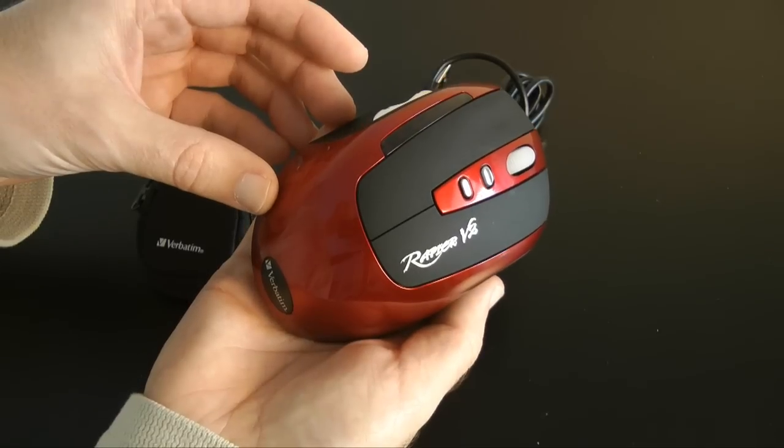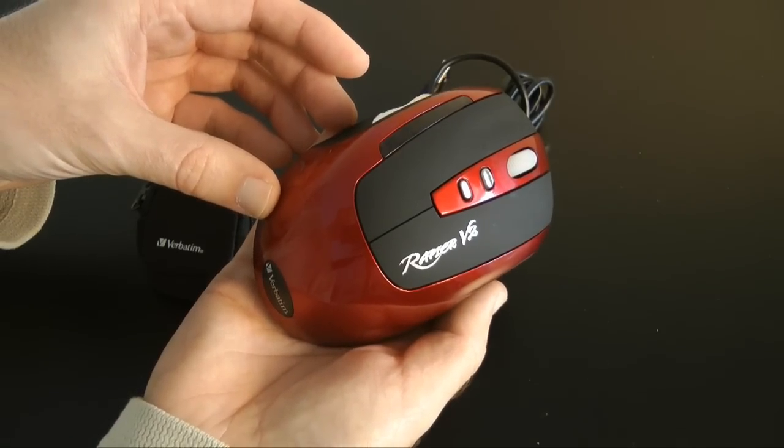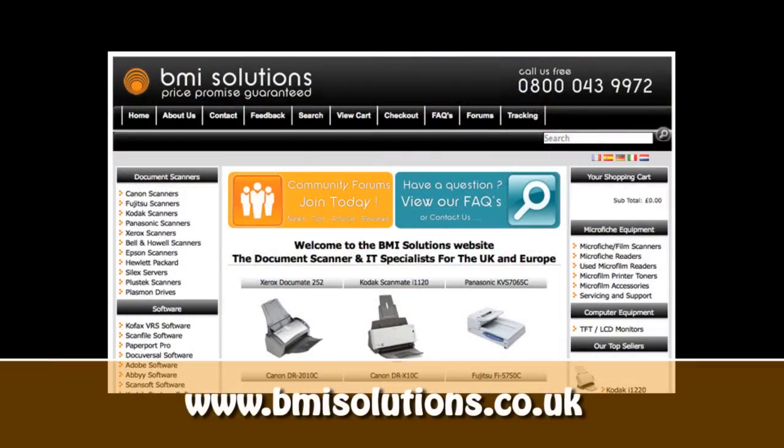Thank you very much for listening. Please come back soon and check out more video reviews on the Geekanoids channel. This video review is sponsored by BMI Solutions, the largest reseller of document scanners within the UK.